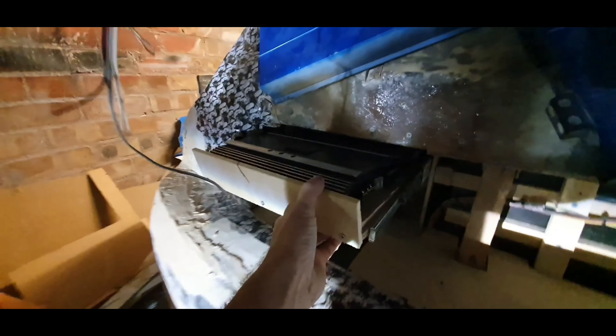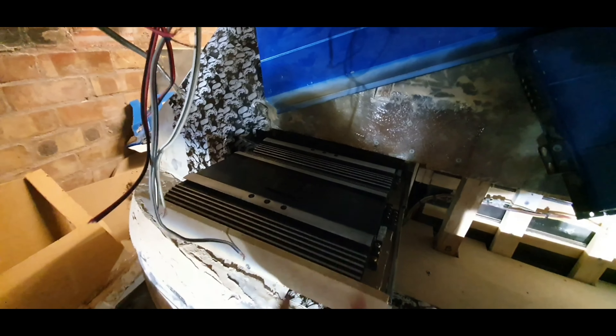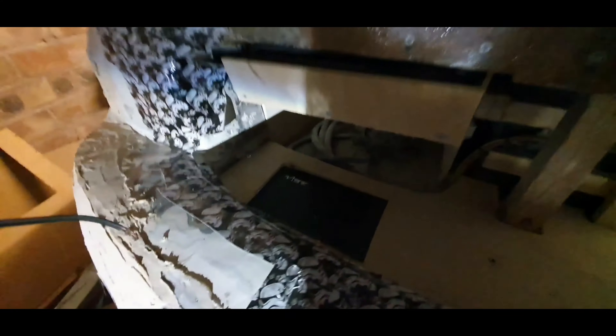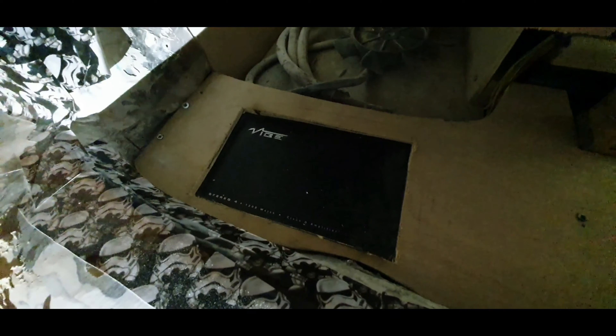The JBL amps are now in here in the tray, so you can get to all the bits and bobs in there - it literally just pulls out. I'll get a proper handle and stuff on that.